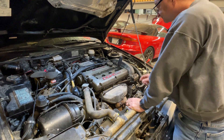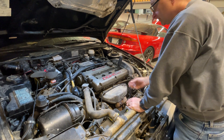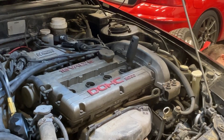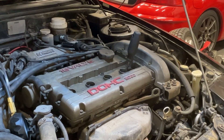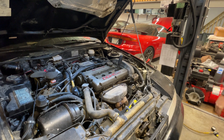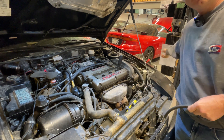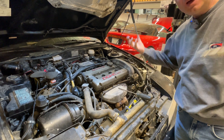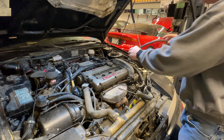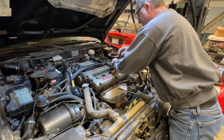Now we're doing the leak down test. When you do a leak down test, you want to make sure all your valves are closed, which means you've got to make sure you're at top dead center. When you put the air in, it can push the piston back, so you might have to hold your crank with a wrench to keep it from pushing the cylinder down, because if it opens the valves it defeats the purpose. Make sure you keep it at top dead center.